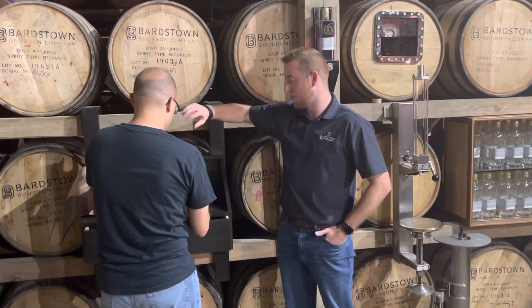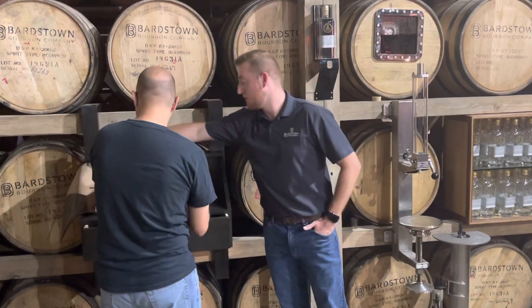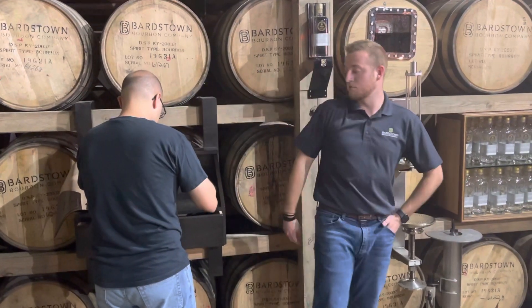Turn the bottle to its side — other side, other side, other side. Bottle number 140. I've initialed that for us so we know it's yours.